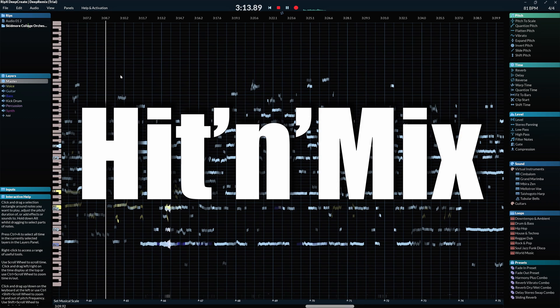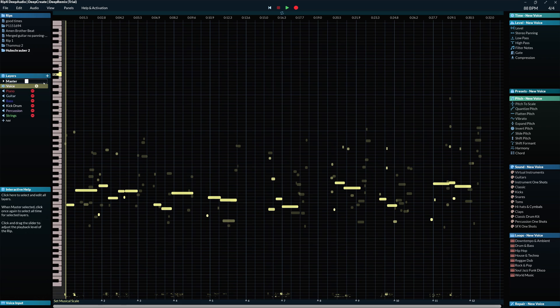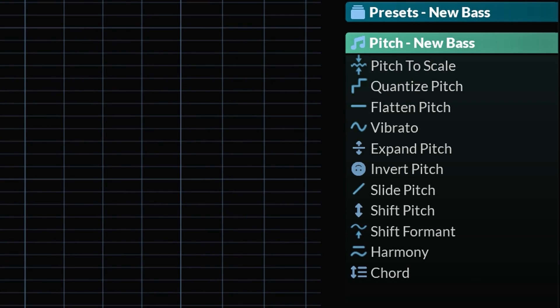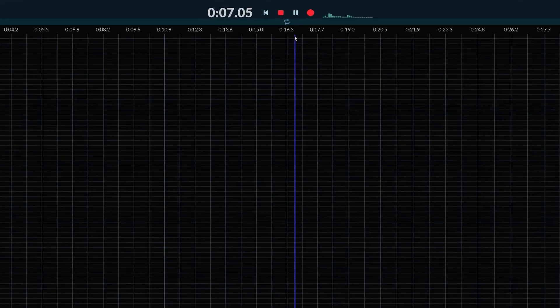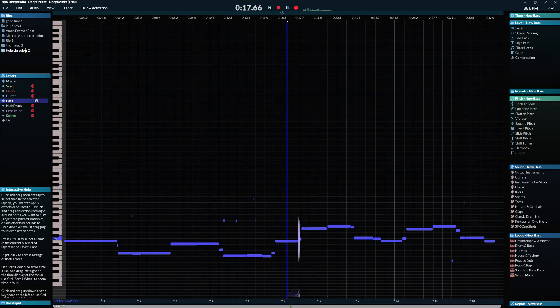RipX by Hiddenmix is one of the most extensive programs for stem separating. One example is removal or isolating of a vocal in an existing song. RipX has the ability to remix, process and tune instruments inside an already existing mixed and bounced audio track. It can even record audio and replace instruments inside an audio track with other instruments. There are 3 modules you can get for RipX and each does something different.